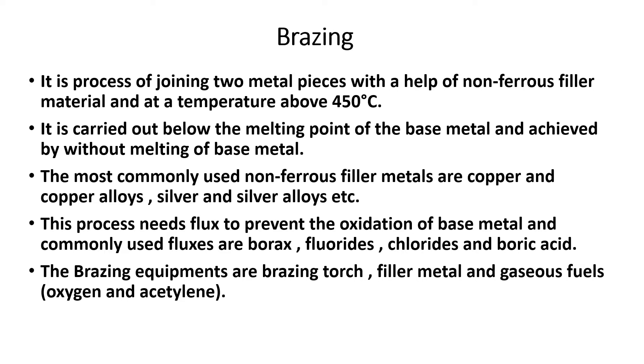To summarize the difference: in soldering the temperature is below 450 degrees centigrade, while in brazing the temperature is above 450 degrees centigrade and a non-ferrous filler material is used.